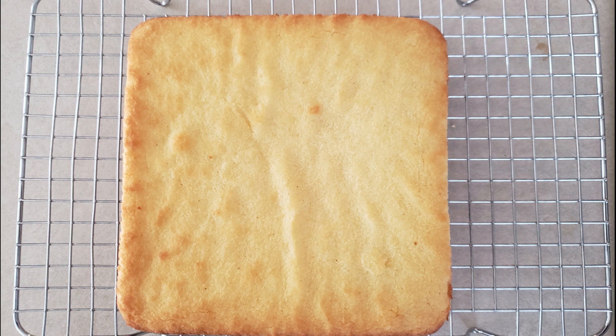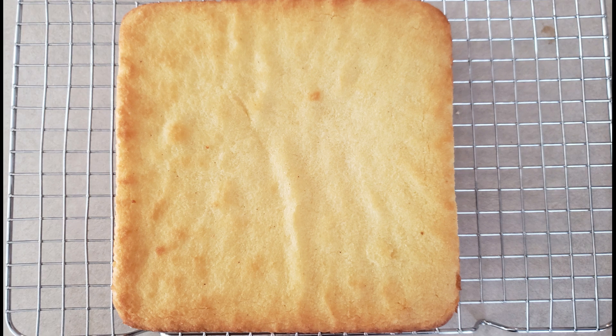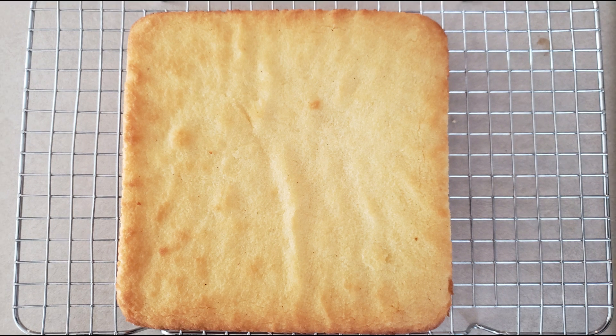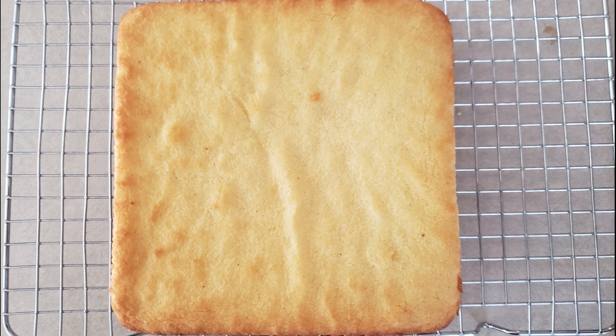After one hour, grasp the overhanging parchment paper and carefully lift the cake out of the cake pan. Transfer it to a wire rack and allow it to cool completely before slicing. Be careful when transferring — gluten-free baked goods are always fragile when warm. Make sure you allow the cake to cool completely before slicing, or you risk it crumbling.